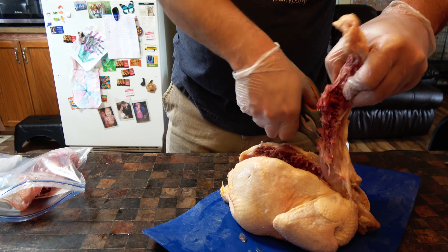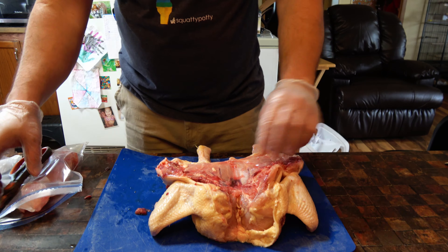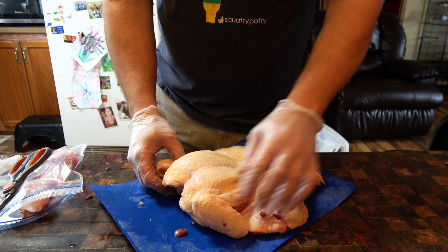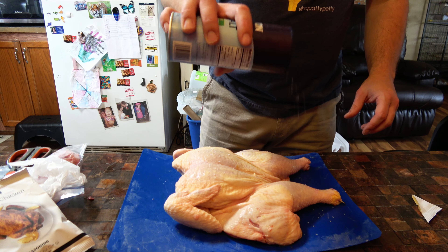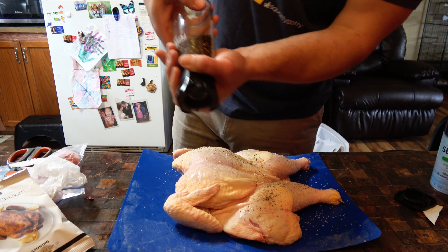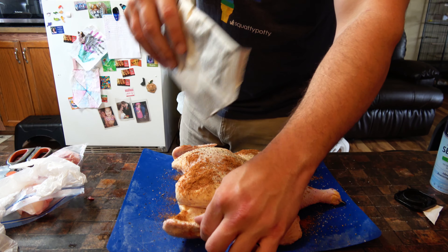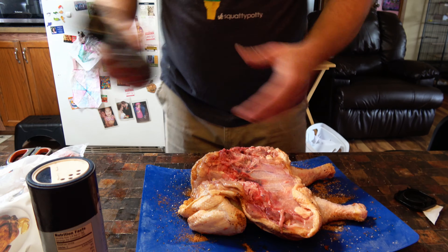Should make it easier to remove that neck. We've got the chicken all spread out. Flip it over, and I'm going to dry it off and put some seasoning on it — starting with some sea salt and black pepper on the inside.